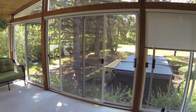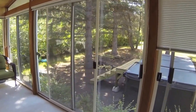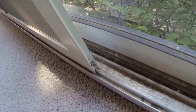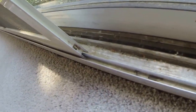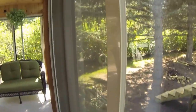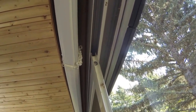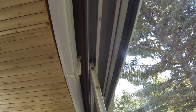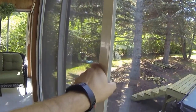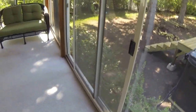The first thing we're going to do is get the screen door off so we have more room to work. The way this screen door works is there's a track down here with a wheel that fits on it. At the top there's no track, but there is a pocket. We're going to lift the screen door up into that pocket and then wrestle the wheel off the track and pull the screen door out.